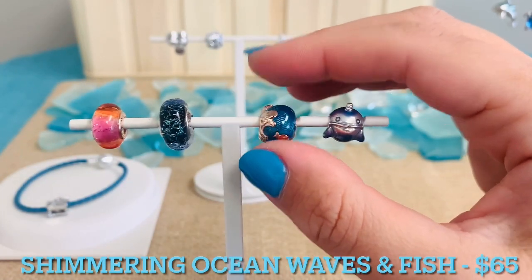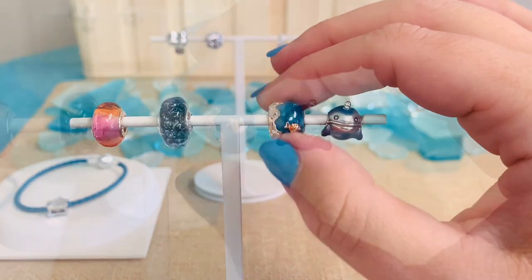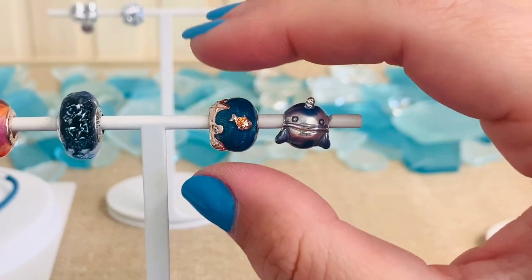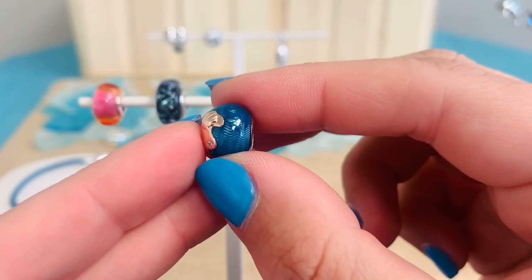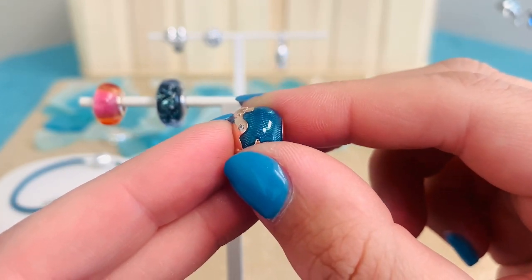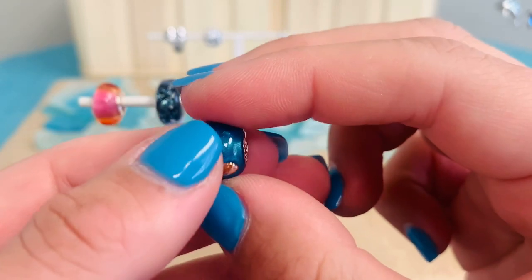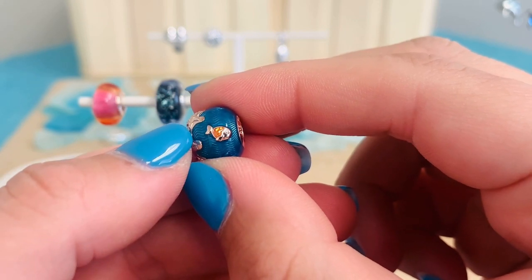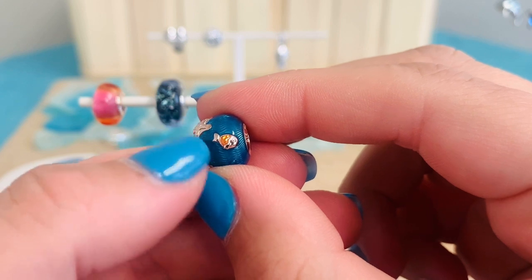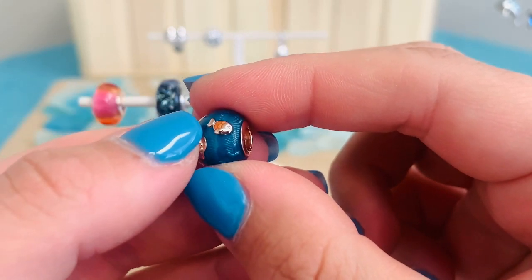Here we have our Shimmering Ocean Waves and Fish Charm. This is $65. It's in our beautiful Pandora Rose, which looks so stunning with that blue. This has two micro and two flush set, round, brilliant cut, clear cubic zirconias. What's so special about this charm is the wavy texture underneath the blue enamel — it simulates the waves in the ocean. There are actually two fish covered by that blue enamel to look like they're swimming under the ocean, and then we also have a beautiful Pandora Rose fish swimming on top with fine orange enamel scale details.